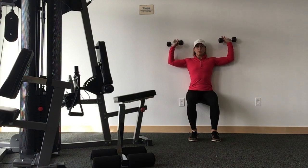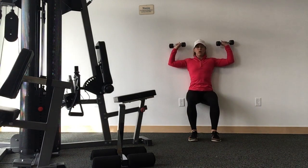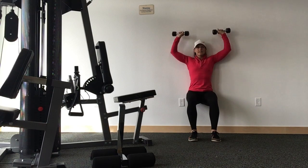Now take a 90-degree bend at the elbows, push the weights overhead and then lower. Press, lower, press, lower.